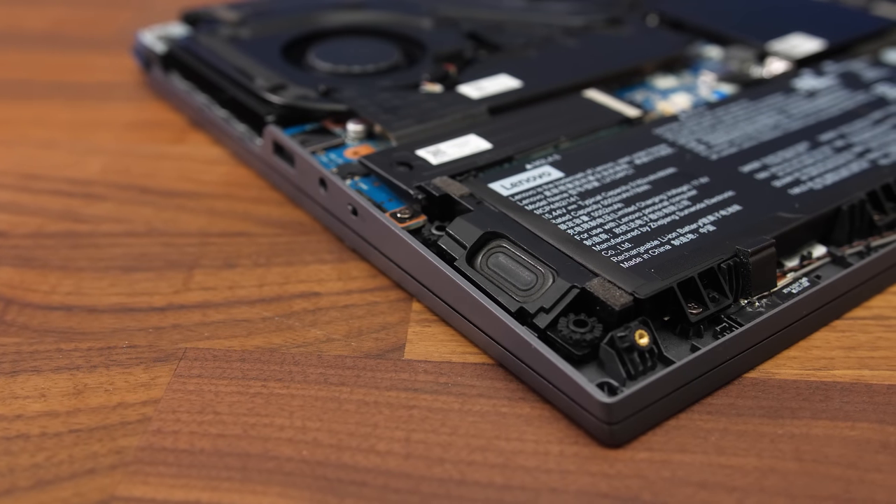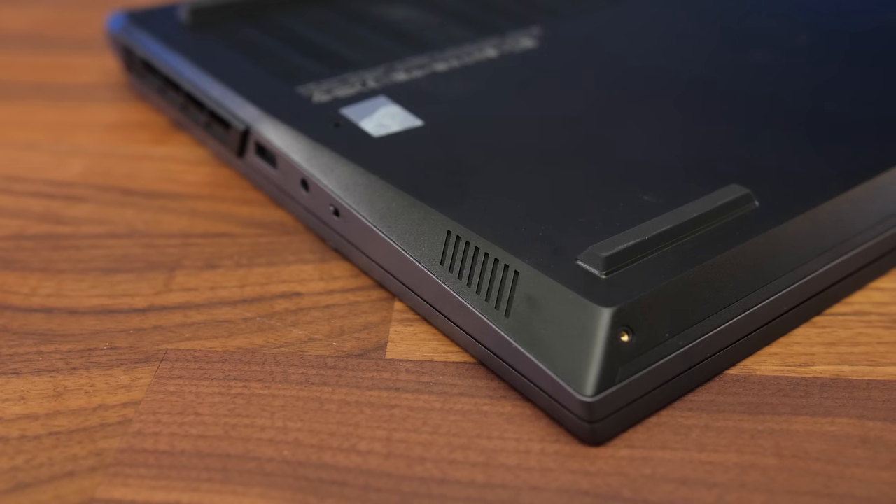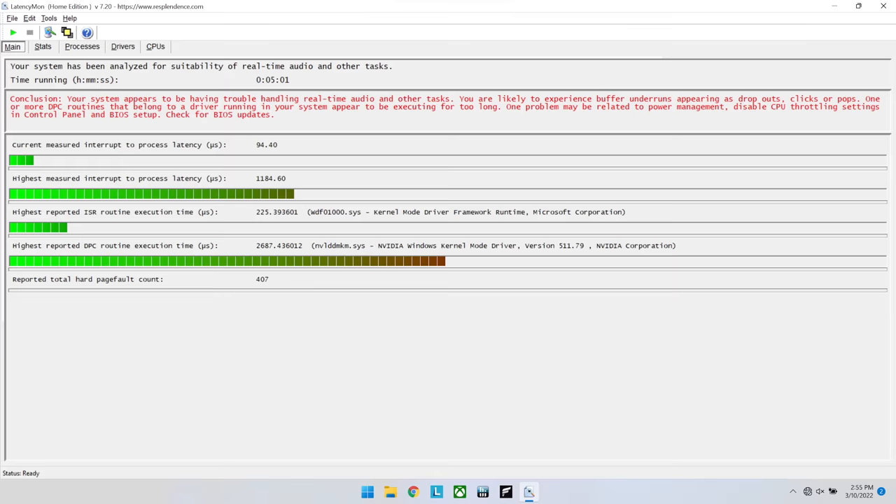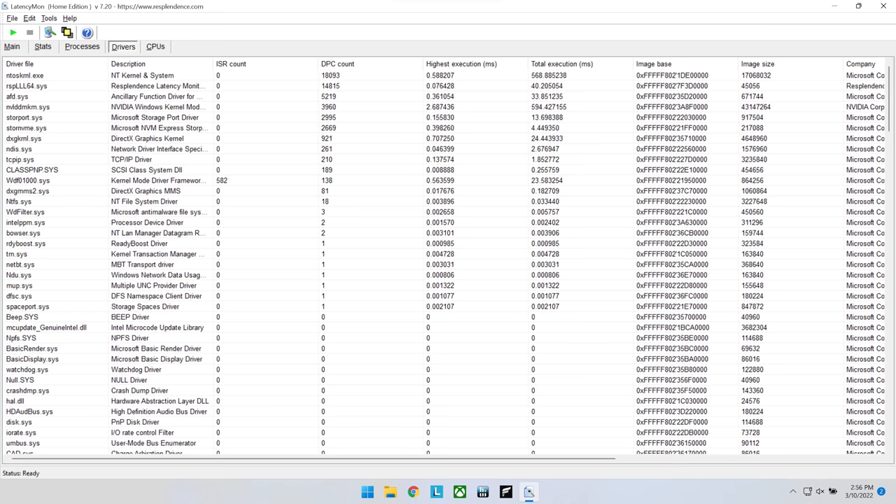The speakers on the left and right sides towards the front sound pretty average for a gaming laptop — there's a little bass and they get loud enough, but nothing amazing. LatencyMon results weren't looking ideal, though there didn't seem to be much beyond standard Windows stuff causing it, and this doesn't appear unique to Lenovo.